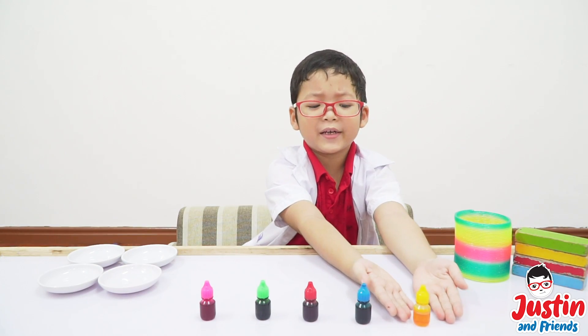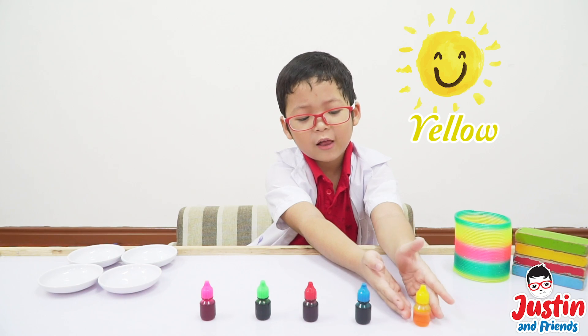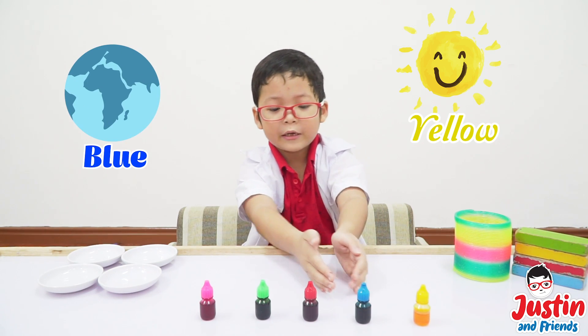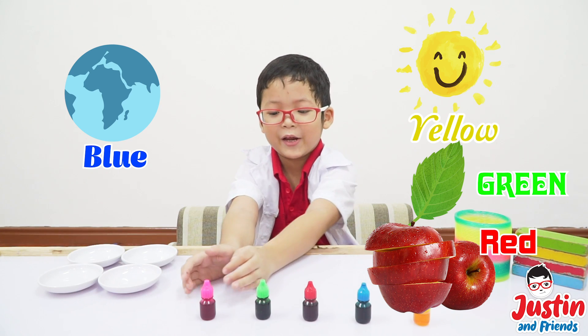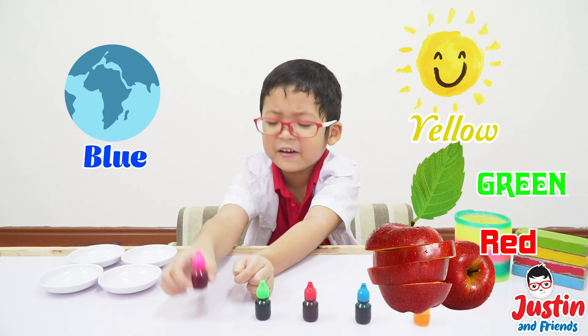The new one is the yellow food coloring, the blue one, the red one, the green one — these are new — okay, and this one is the new one.